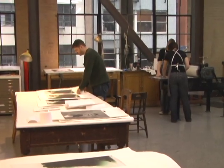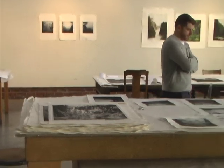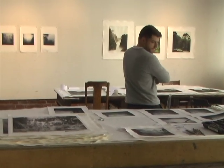My grandfather took me to a swap meet and I purchased an old photograph of a waterfall — I can kind of live with this photograph. It was a long exposure of a waterfall.